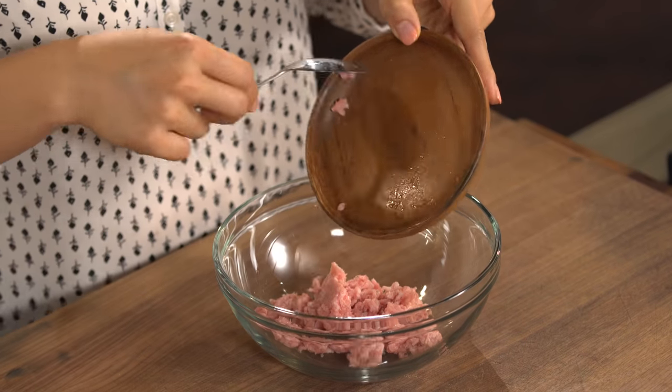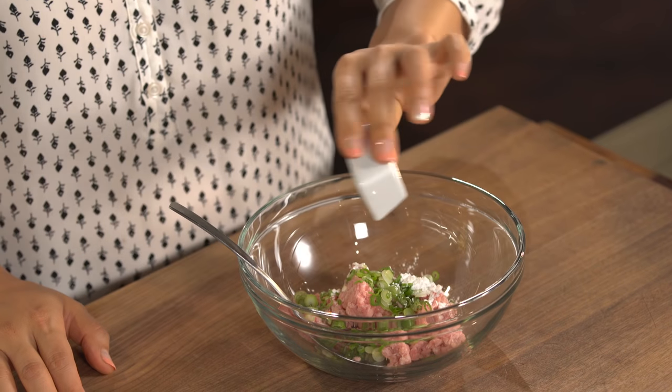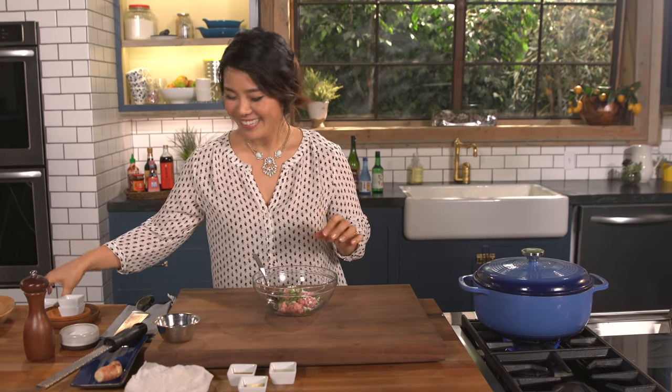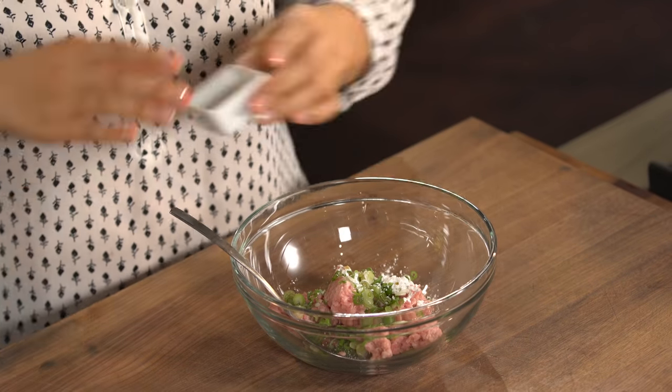In a mixing bowl, I'm going to add ground pork and chopped green onions. Cornstarch — it will thicken because we're going to add some wet ingredients. And some sugar, some sesame oil — got to have sesame oil, right? And some Chinese cooking rice wine, or any rice wine you have on hand. If you don't have it, just add water. Add it in, and soy sauce — don't forget soy sauce.